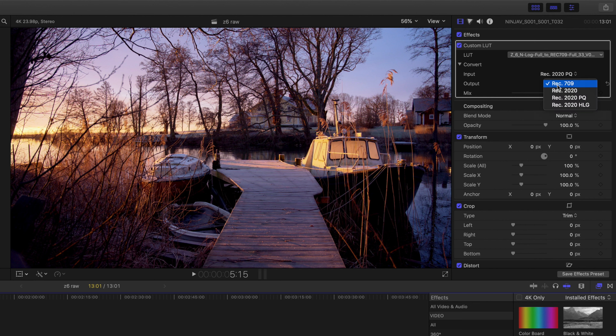If you switch the output over to Rec 2020 you get a whole lot more saturation without really affecting contrast, so if you had a super desaturated scene and wanted to make it pop you could do that. But we're going to keep the output at 709.